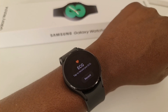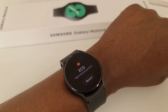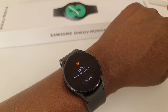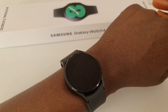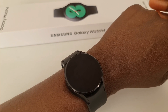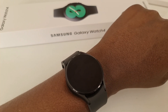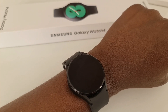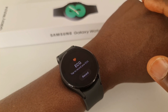Because you have sizes ranging from 40mm to 46mm across both watches, the battery range goes from 247mAh for the smallest size up to 361mAh for the largest. So depending on the size you choose, you get a higher battery capacity with the larger size and a smaller battery with the smaller size.